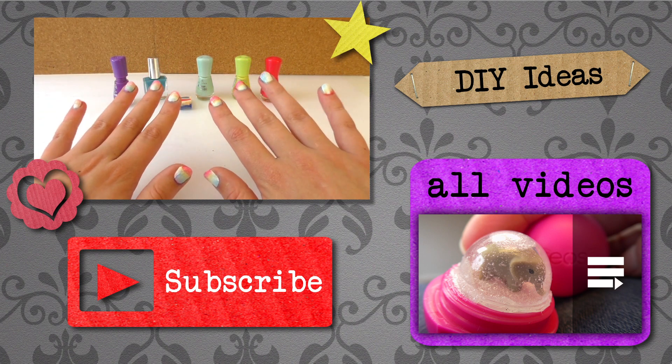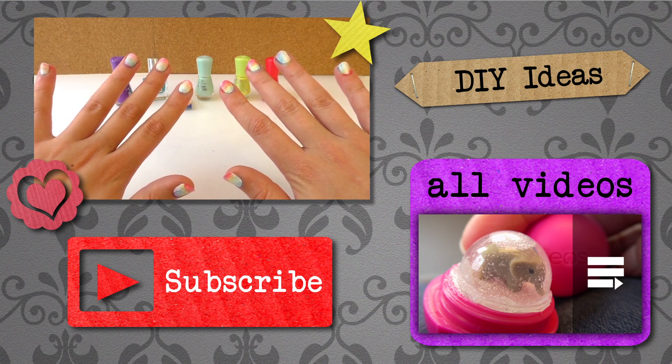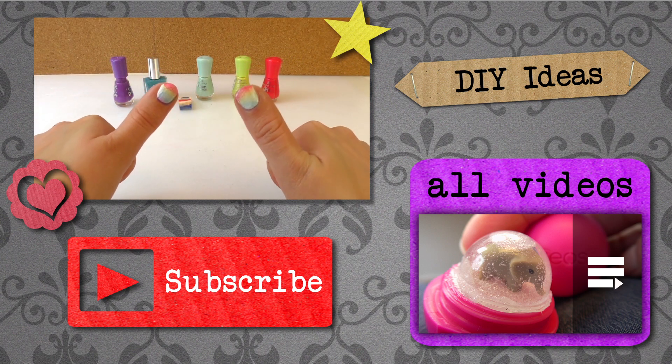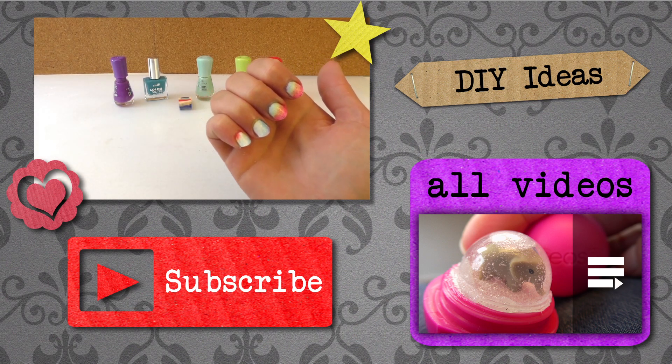Thank you for watching Do It Yourself Ideas. I hope you liked this video. If you would like to watch more, please visit my channel and subscribe for free and be the first one to know when new videos are posted. Share this video with your friends and see you next time!